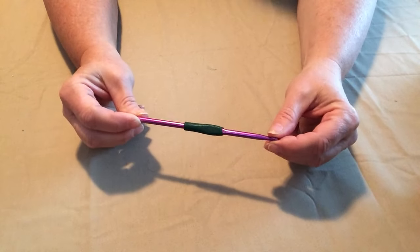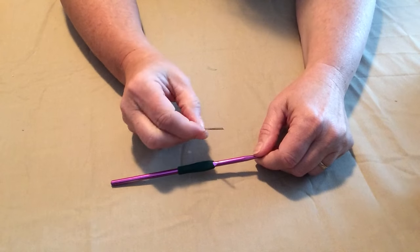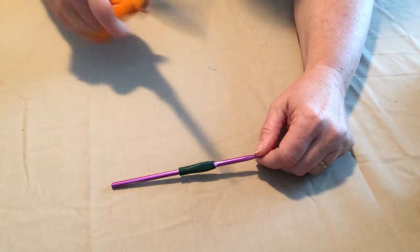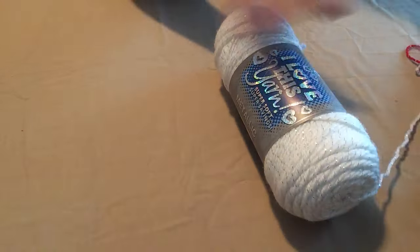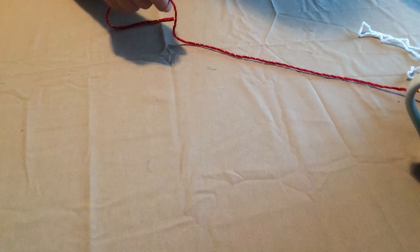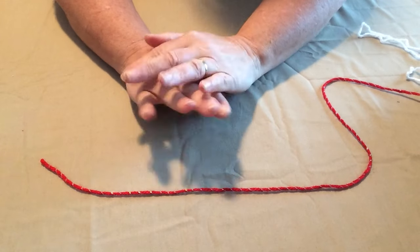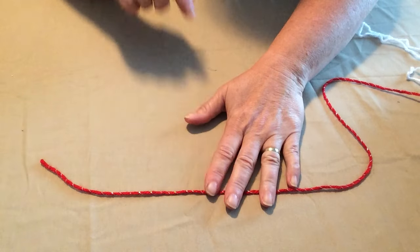We're going to be using an H hook. You're going to need a needle because we have to sew the sleeves on, weave in our ends, and sew on a button. And you're going to need some scissors of course. The yarn we're going to be using is I Love This Yarn in Sparkle — red sparkle for the main color and white for the trim. You can use any worsted weight number 4 yarn. Red Heart Super Saver works perfect as well. I'm going to be using red and white, but you can make it any colors you want.